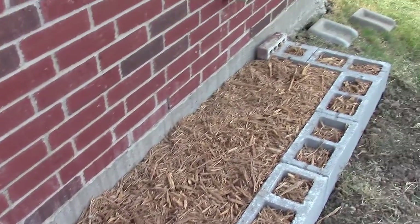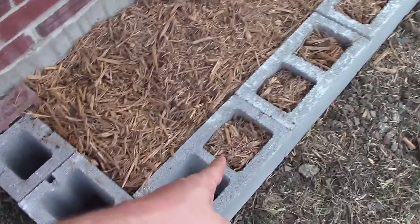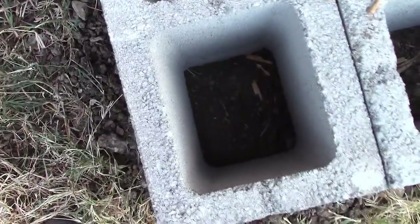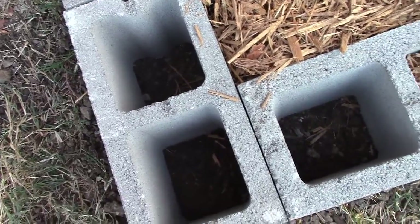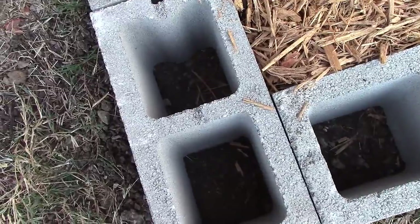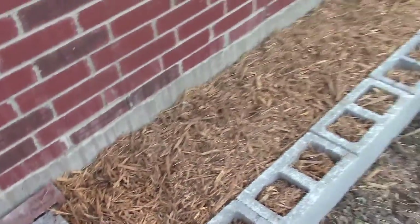In here I just topped it with some hardwood mulch, and I'm sticking the mulch in the middle of the cinder blocks too, because the only thing down there is the dirt I dug up. Hopefully that'll smother any weeds or grass that decides to crawl up in there.